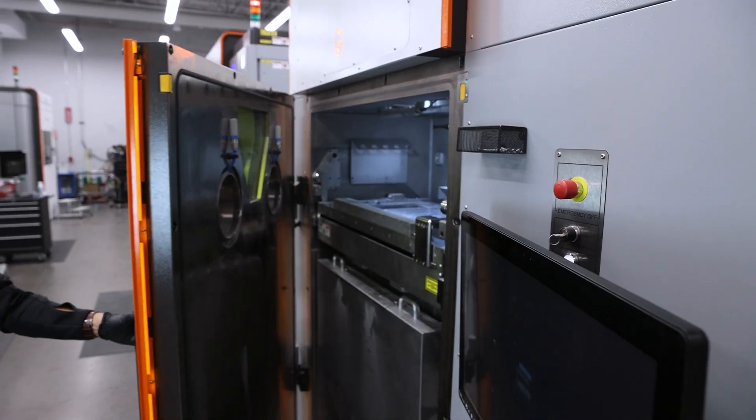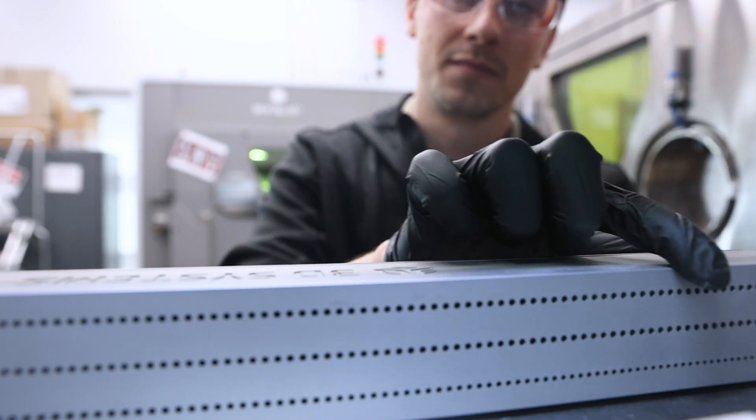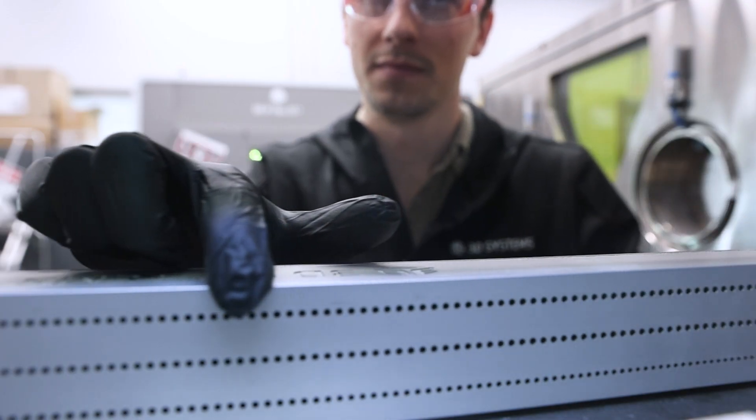Inside the machine, you'll see our improved co-flow argon flow system. We're actually reintroducing argon at the front of the build plate and extracting it out at the back of the process chamber.